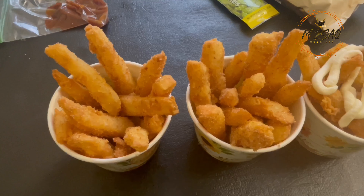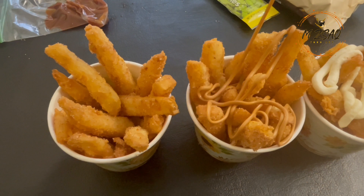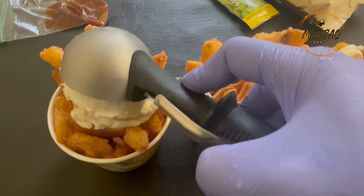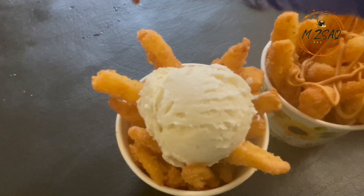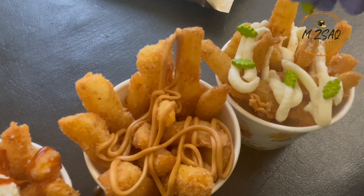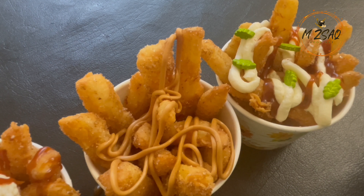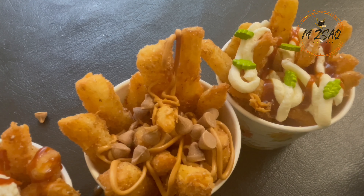Serve with your choice of toppings like whipped cream, caramel sauce, cream cheese frosting, peanut butter, ice cream, sprinkles, toffee chips, or enjoy as is. You can check out my homemade caramel sauce, toffee, and cream cheese frosting recipes — links are shared in the description below.